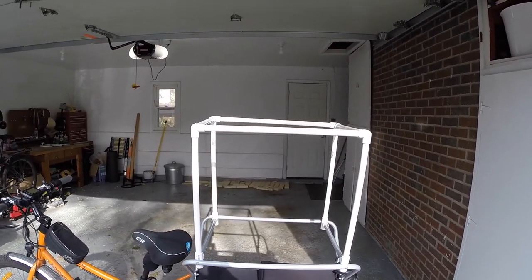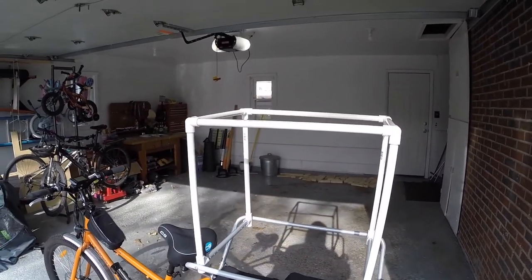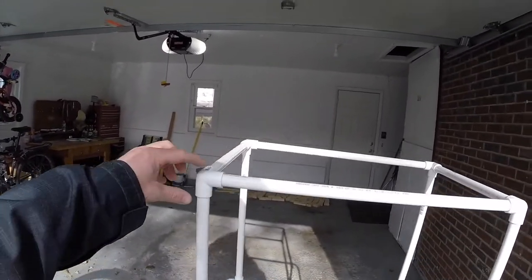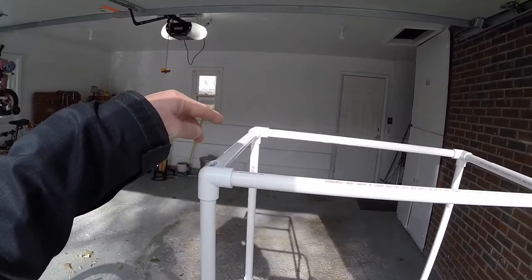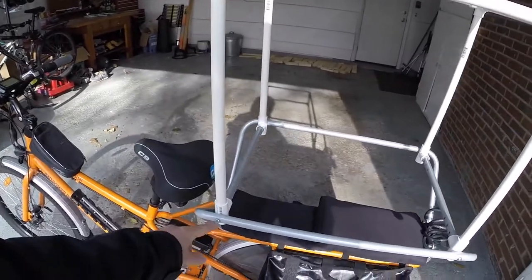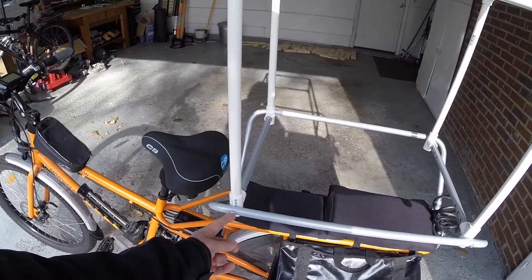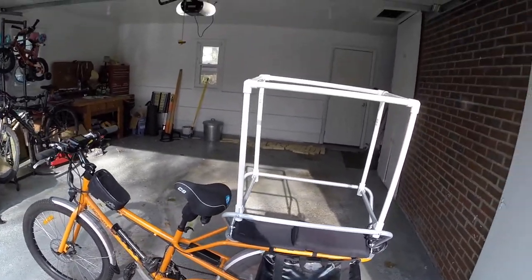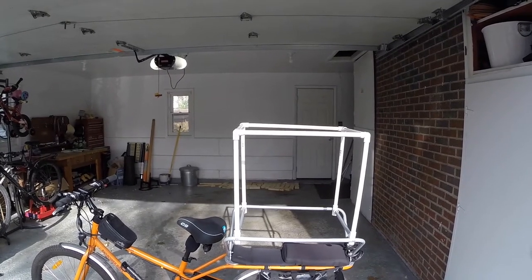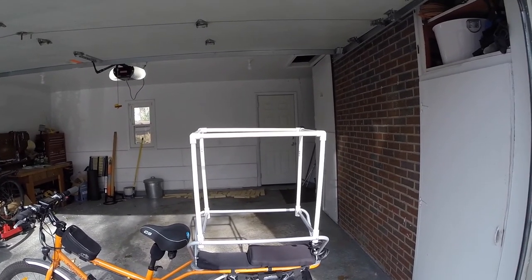So to recap: about $15 in parts — 20 feet of PVC pipe, four half-inch corner couplings, four T-fittings, and four longer 2-inch screws (not the 1-inch that came with the bike). The Keens cover was $60, so altogether about $75 to do all this. That's it — hope this helps you out. Thanks, bye.